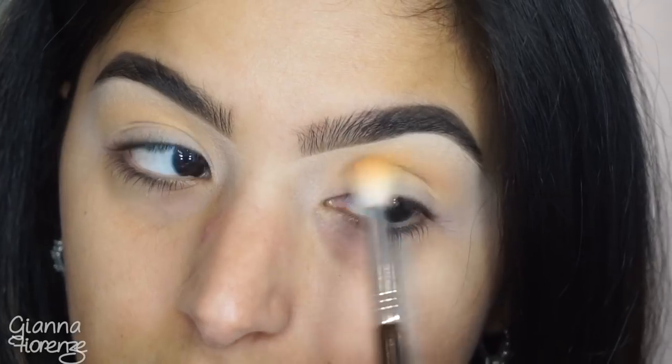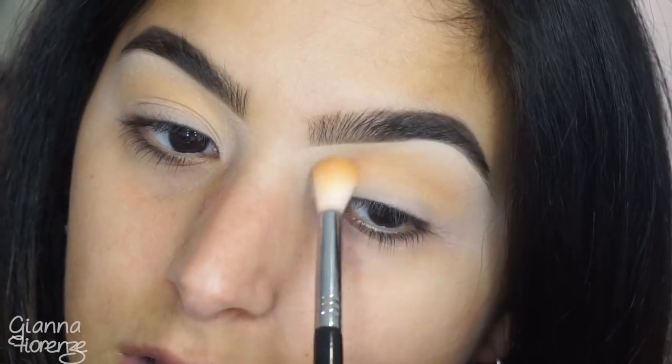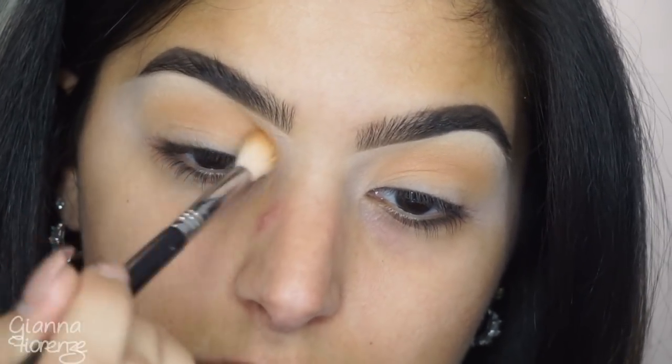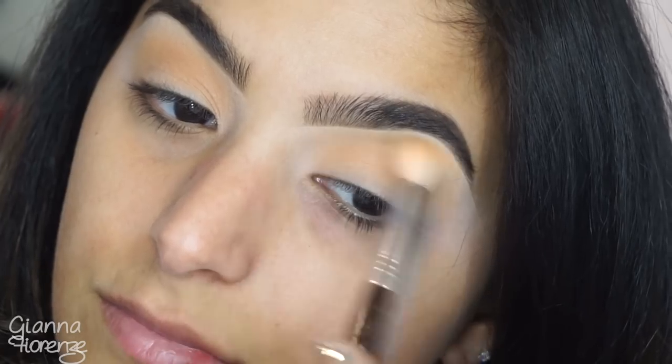Going in with Burnt Orange with the same brush, going back and forth in little windshield wiper motions and little circular motions, just buffing and blending that in, bringing a little bit more dimension to the eye.